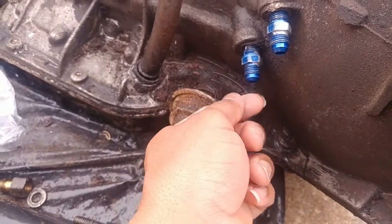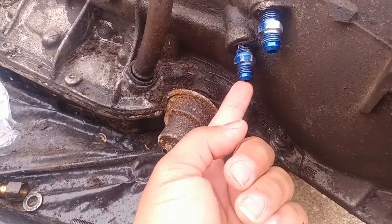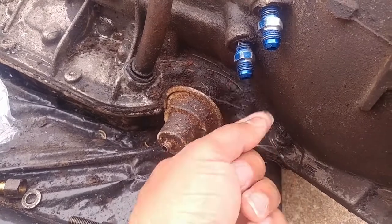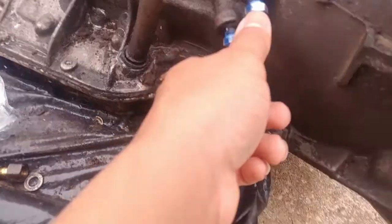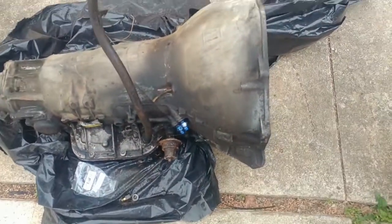You'll get another fitting, probably whatever type of hose you want to run. You hook that fitting into these two ports and run your lines to the front of your car or wherever you've got your trans cooler placed.